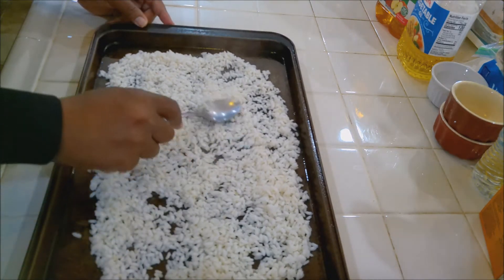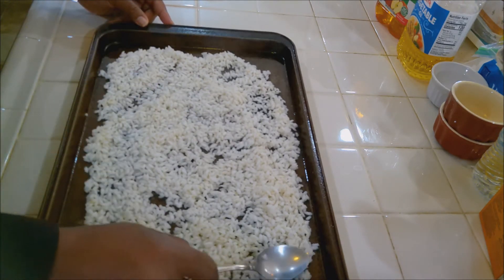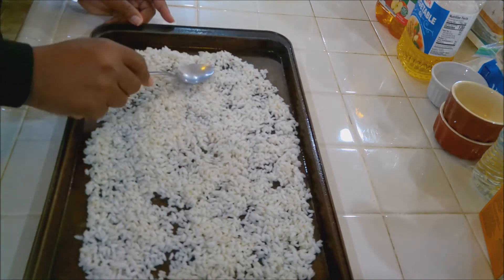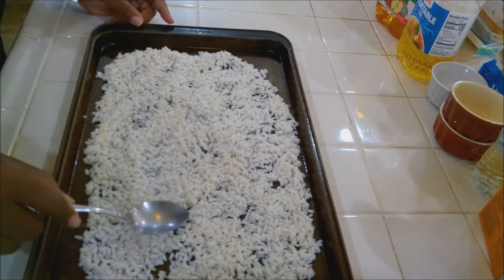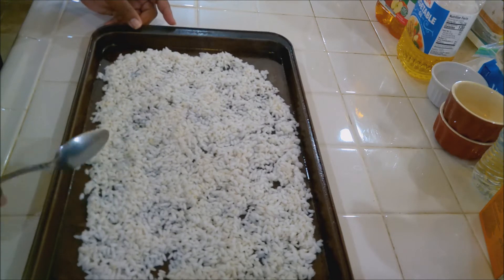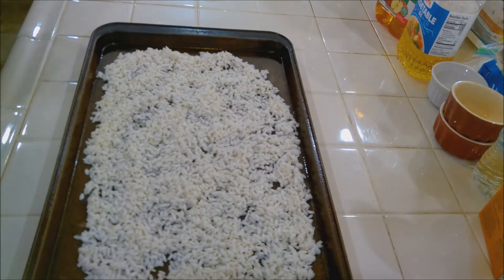Let's get this nice and spread out so it can cool. Once it cools, put it in the fridge to chill until it's time to use it. By par-boiling it, instead of taking 20-25 minutes to make risotto, this will fast-track you so you can make it in just five to seven minutes. You just have to prep ahead, that's all.